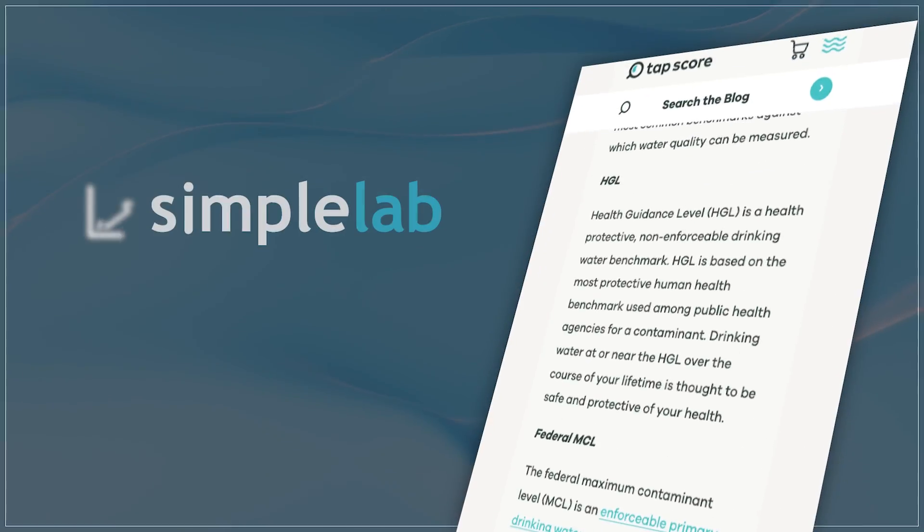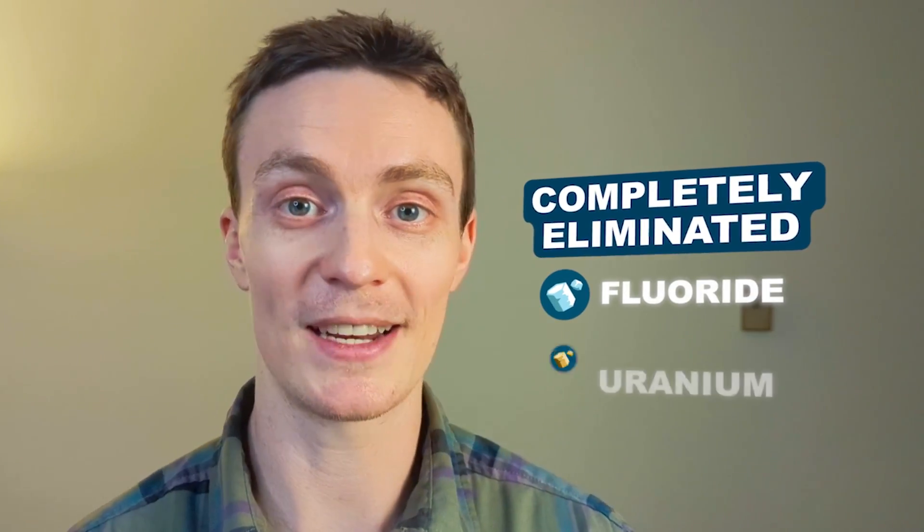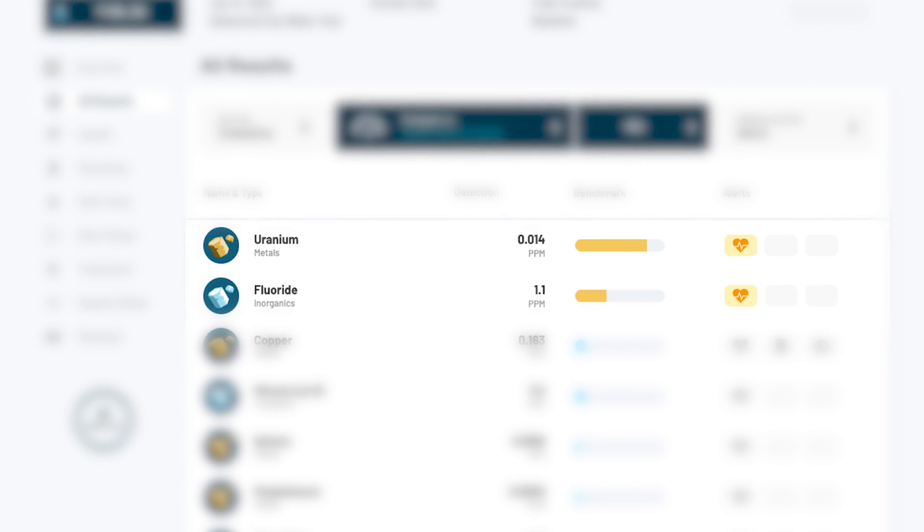We'll analyze the data using Simple Lab's health guideline level, which prioritizes human health. The Clearly Filtered completely eliminated both fluoride and uranium, which were both detected above the HGL in our unfiltered sample.